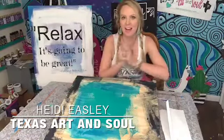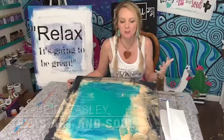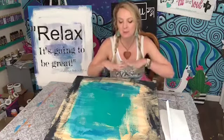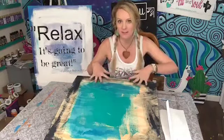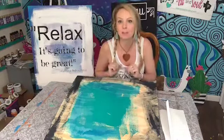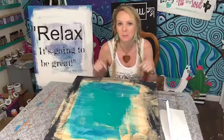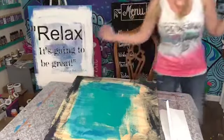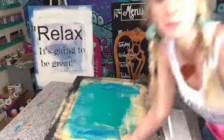Hey guys, Heidi Easley here, Texas Art and Soul. I am excited to talk about Painted Prayers and also about how words have power. I'm going to be doing part of this Painted Prayer in front of you. So if you have questions about Painted Prayers, please put in the comments — I would love to answer them. If you want to learn a little bit about Painted Prayers, hang out with me for a bit.